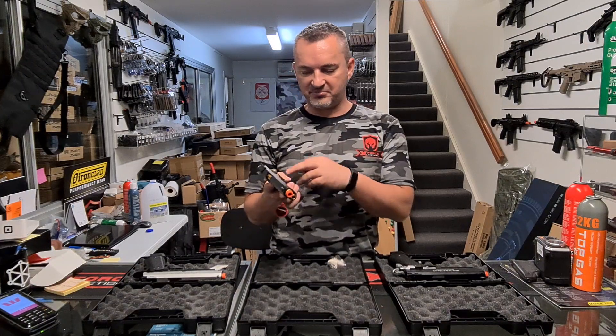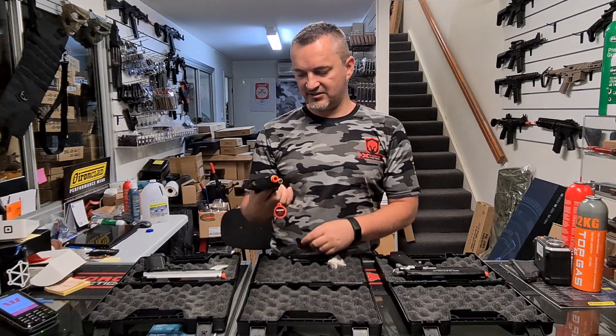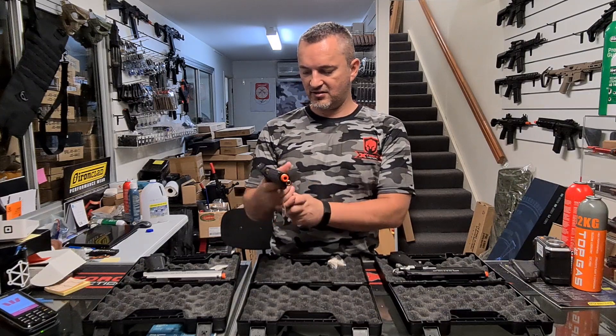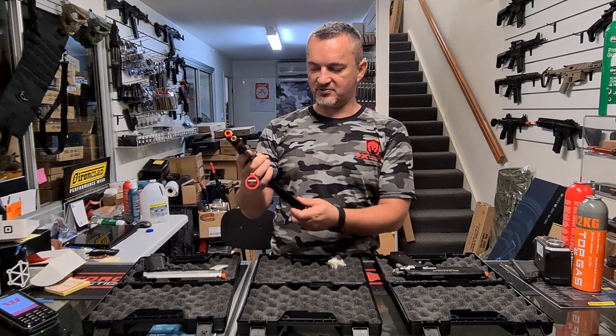All your important bits are all gold plated — the hammer, your safety, slide release, trigger, mag release, and your sort of thumb safety. Looks pretty sweet.